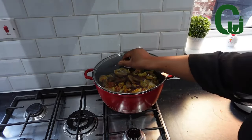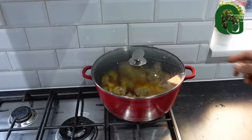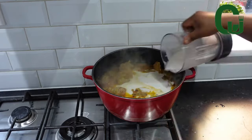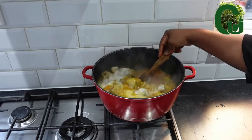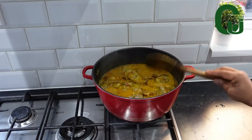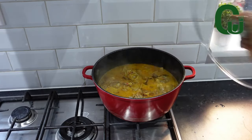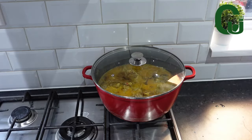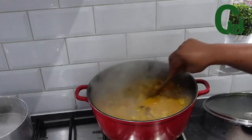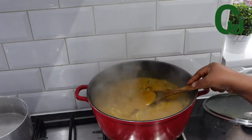A few minutes later, I added my blended cocoyam. Stir and allow it to cook for a while to thicken. You may also use akpu, flour, or some people even use oat flour — do whatever works for you. After a while, I check on it and love the consistency.